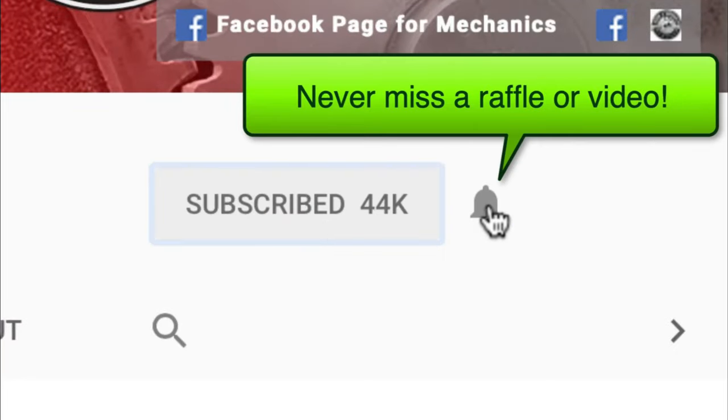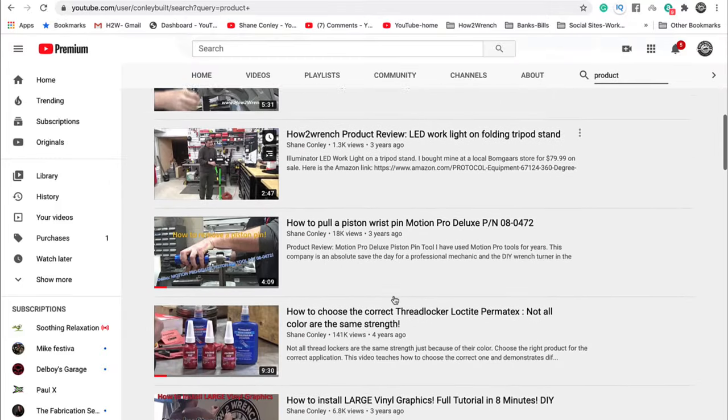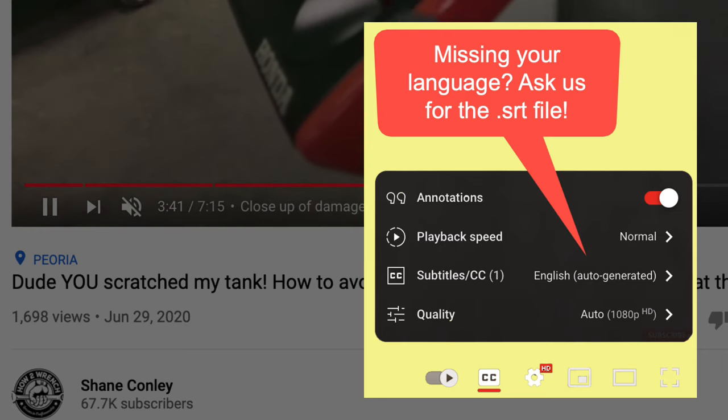Hey friend, smash that subscribe button — it really helps us out. We have hundreds of videos and playlists on here for you, and we've even started adding captions so you can pick your language. Enjoy the video.